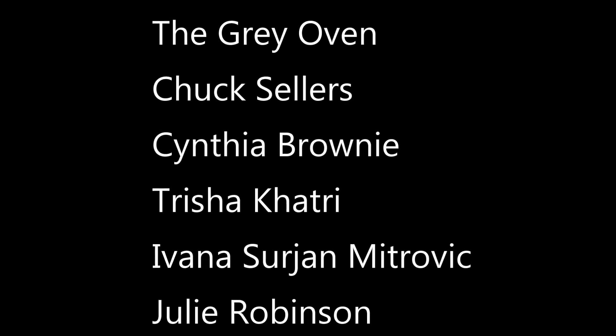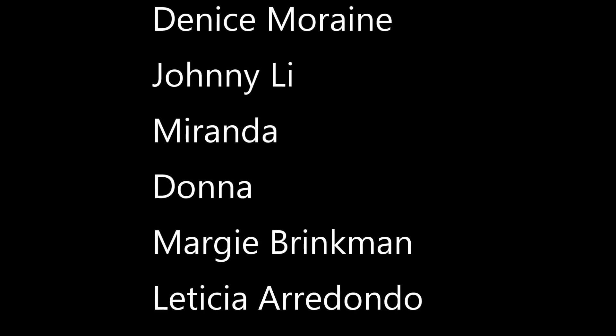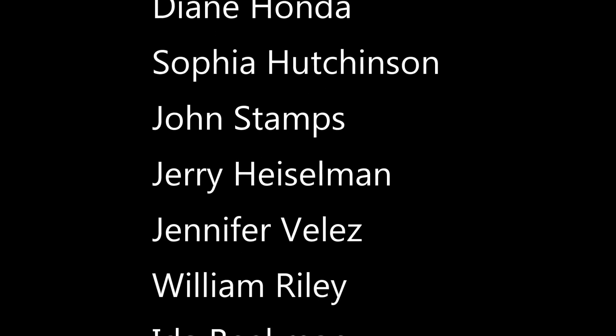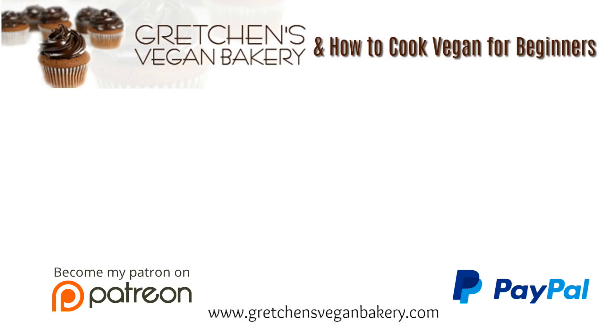A really special thank you to my patrons on Patreon and my pals on PayPal — there are several new folks who jumped on to help me this month and I appreciate you all so much. I couldn't do this without you guys. You are helping to offset the cost of ingredients and what it costs to have my blog on the internet. YouTube just ain't what it used to be and the pennies I make on these videos is nowhere near the cost to share them. If you think you can help support Gretchen's Bakery for as little as a dollar a month, click the link below. Until next time, happy vegan baking!